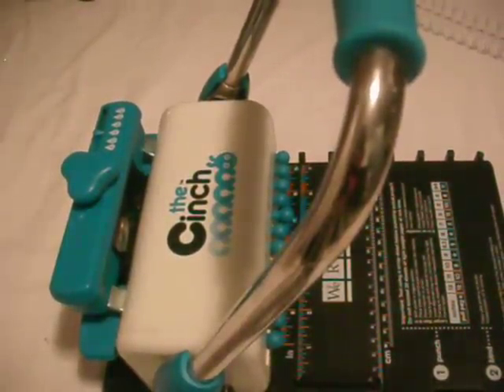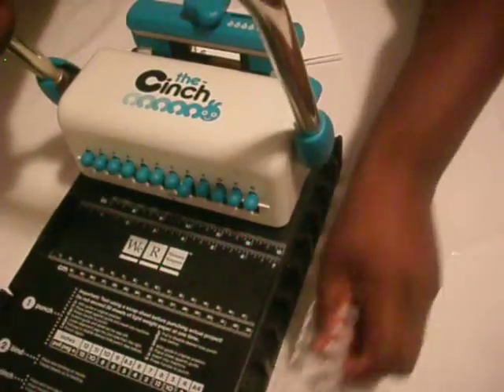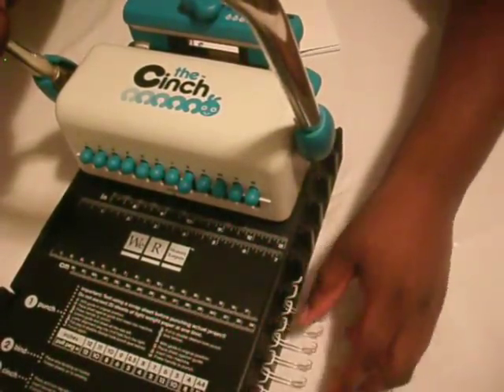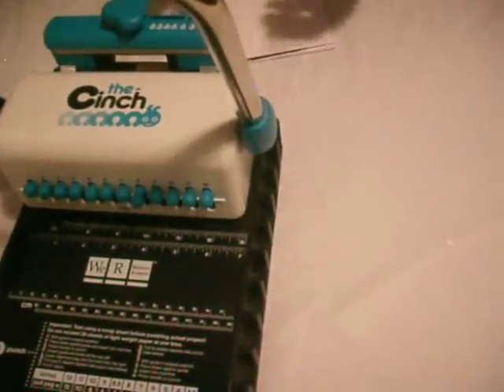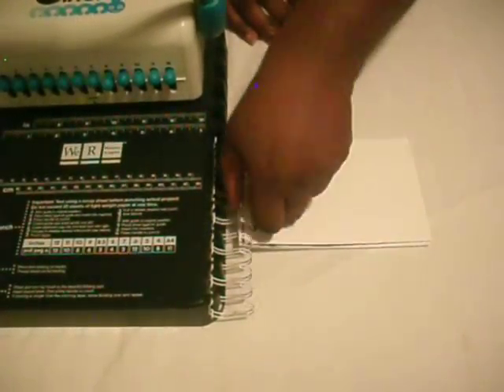Now I'm going to turn this around and put my rings on. Make sure your front and back covers are together when you're creating this. I'm going to take this off and cut my excess off. Now I'm going to put it in the back of my Cinch so that I can bind these together.